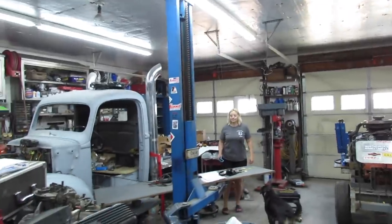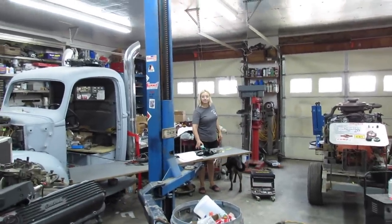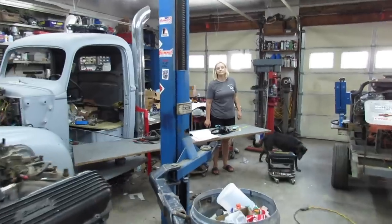The young man who owns the truck out there came by. We're not going to use his real name — we'll just call him Walt. We got another satisfied customer, I guess. He got to drive it and he's pretty excited. I'm pretty excited too.